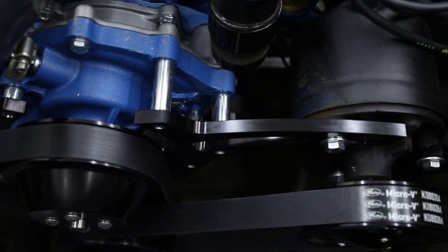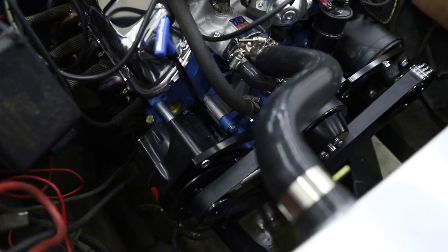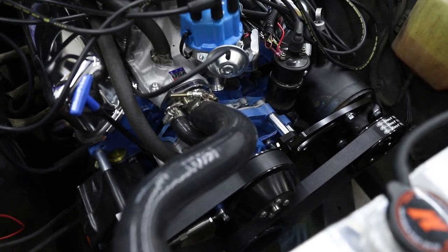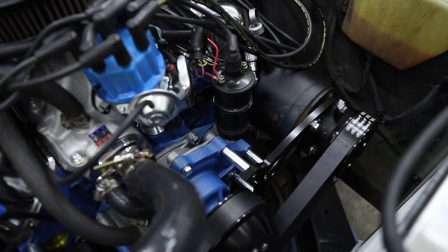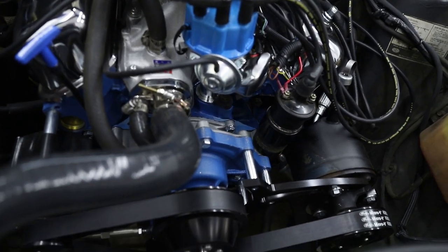With everything installed, it definitely looks like a much more quality unit than what you would see in a V-belt setup. The machining is very nice, the finish is very nice, and on the engine it definitely makes it look a lot nicer. There are no squeaks so far as I've just started to break in the engine, and I'll show you that in the next video.